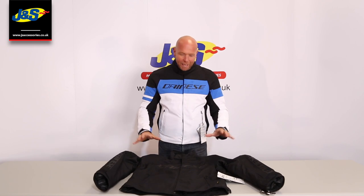Welcome back to GNS YouTube. Today we're going to be talking about the Dainese Sietta jacket. I'm just going to run through some of the features on it for you.